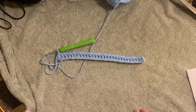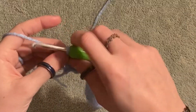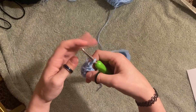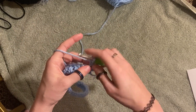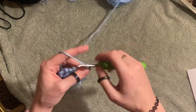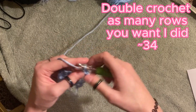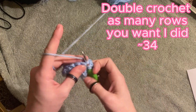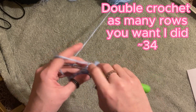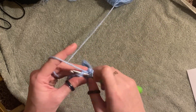I'm at the end of my row, which looks fantastic. As crocheters do, I'm going to chain one, flip my work, and then work double crochets in all the stitches. We're going to do that for however many rows you want the length of your bag to be when we fold it in half. I'll put in the top right corner how many rows I did so you can see.